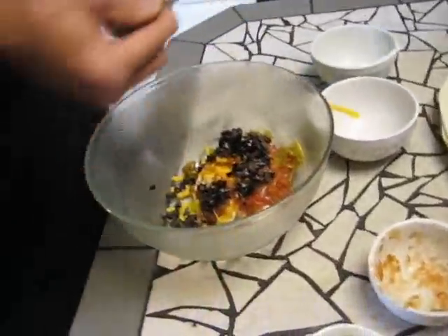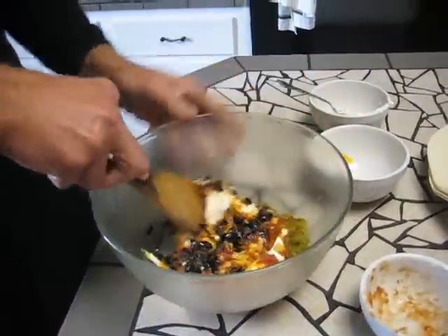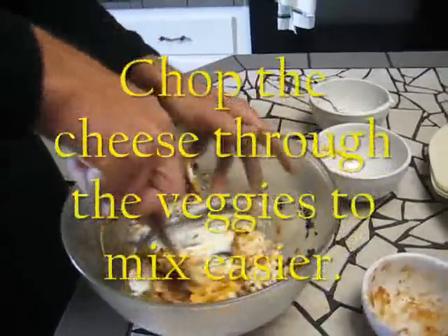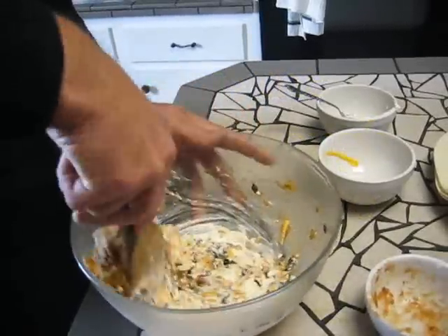Once these are dumped in here, just go ahead and mix it together. Mash the cheese — get it mixed really quickly here. Show you just how fast this can be.